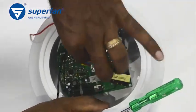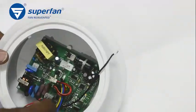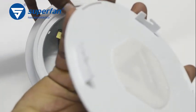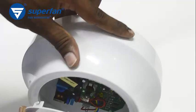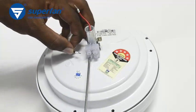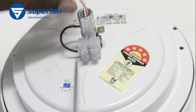Thread the phase and neutral wires through the shaft and pull them through. There are three locks in the dome and the logo plate — align them correctly. Push gently and rotate the plate clockwise to secure it. Reconnect the phase and neutral wires to the terminal block.